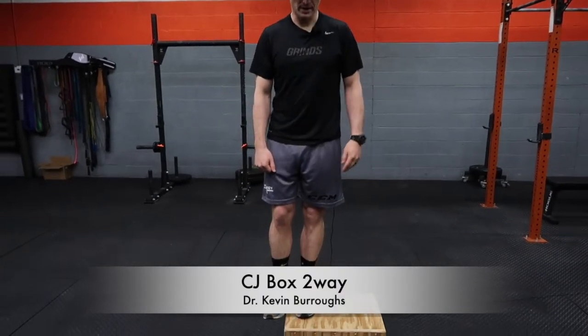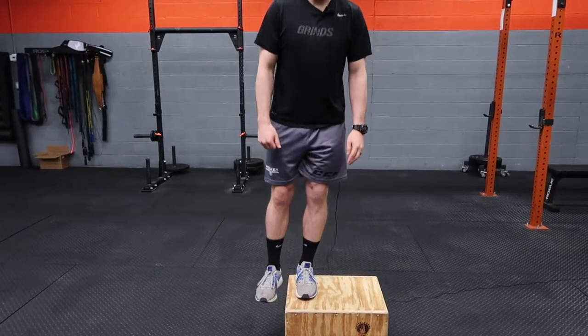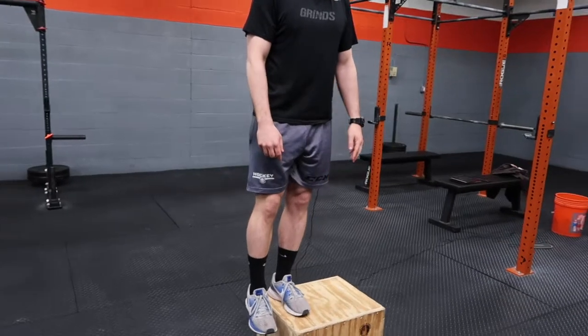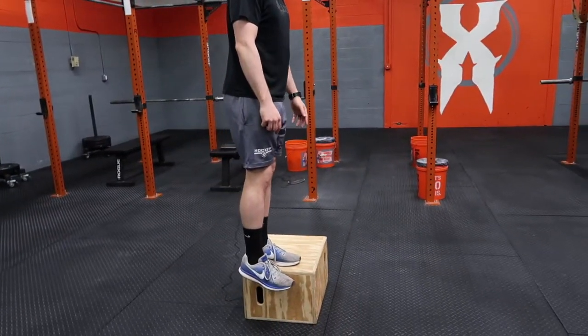This is CJ two-way. The first way is going to be a single leg squat, making sure your knee stays close to your foot and not tracking all the way over. You'll perform the required set and reps at that position.